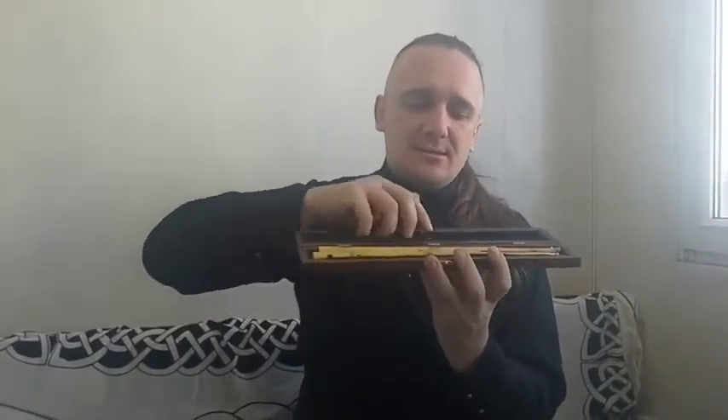So here are your instruments. First will be Aulos No. 3 in a wooden box — a very nice wooden box. And here is the Aulos and its sound.